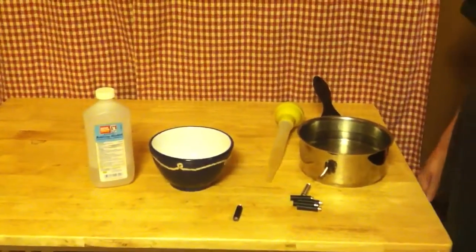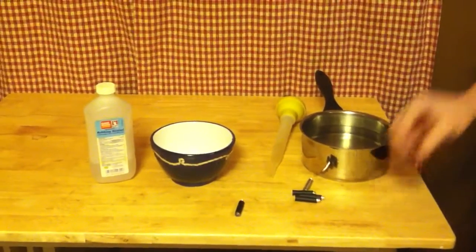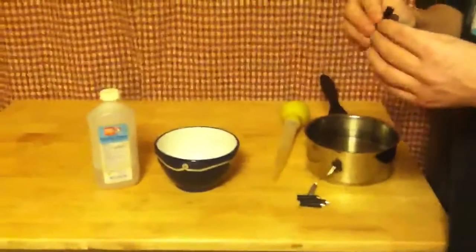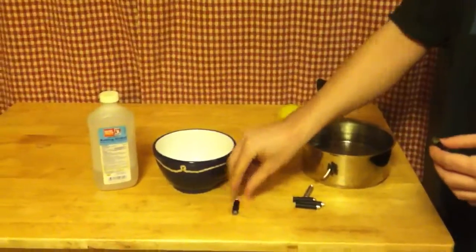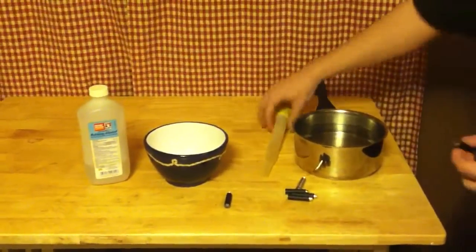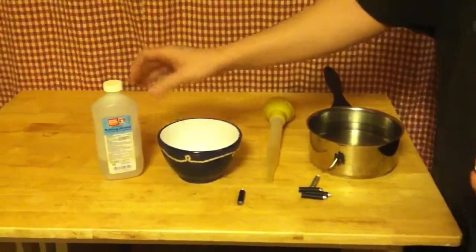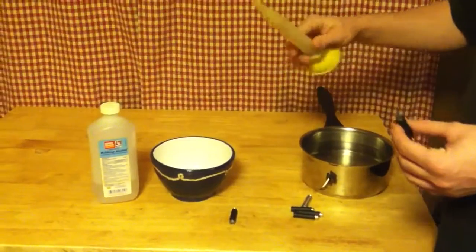If you're anything like me, you've got a bunch of dirty cartomizers you're trying to salvage. Here's a dirty one, here's a clean one — you should be able to see the difference. What I have here is a pan of hot water out of the tap, a turkey baster, and a bowl with regular rubbing alcohol, which you can buy at any dollar store.